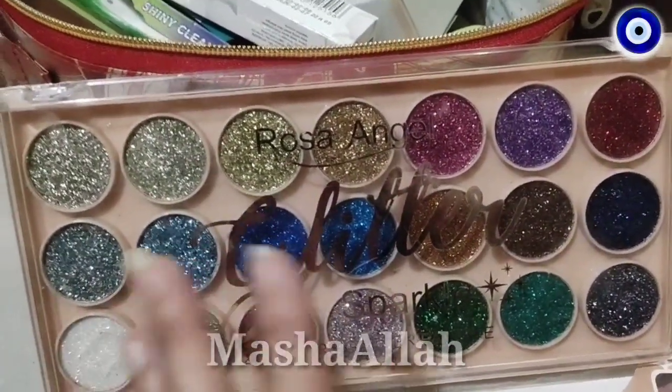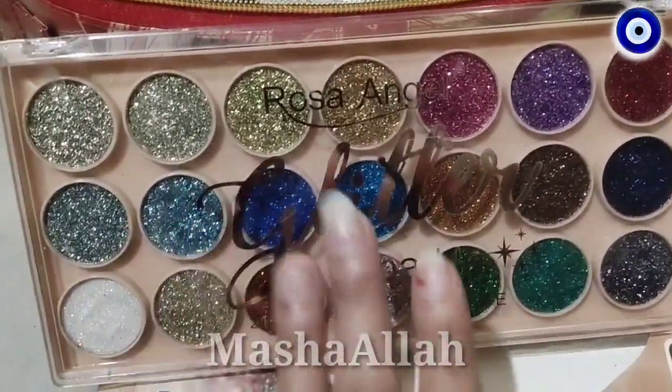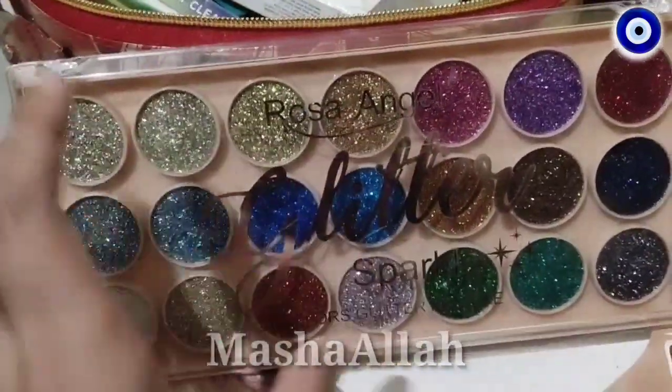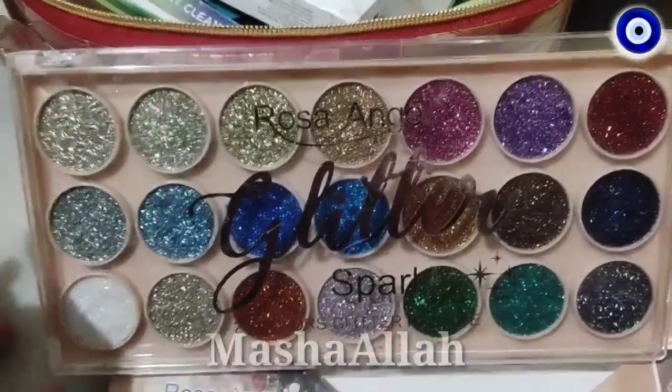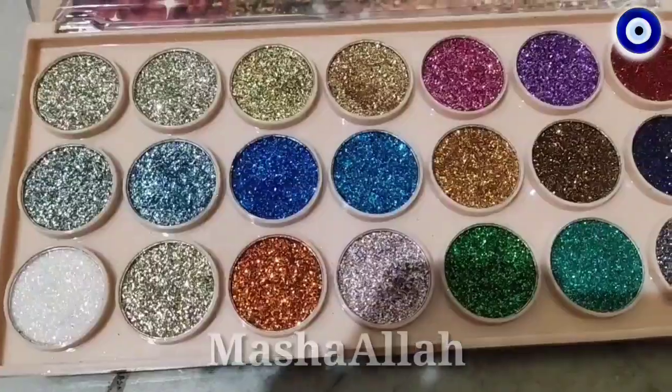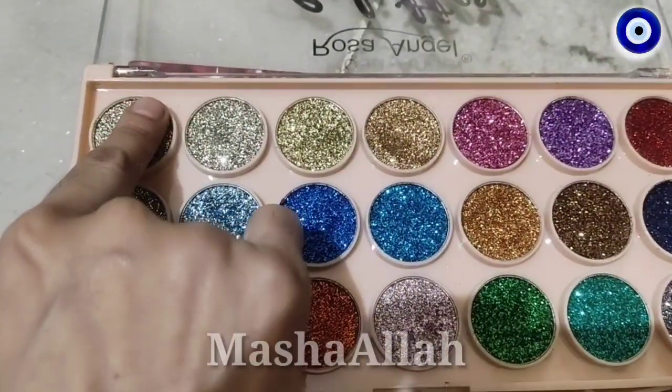I will tell you how to make your eye makeup — after your eye cut and crease, you can apply this Glitter Sparkle Palette, which is amazing. If I talk about the pigmentation, the pigmentation is much better. I will show you the pigmentation.